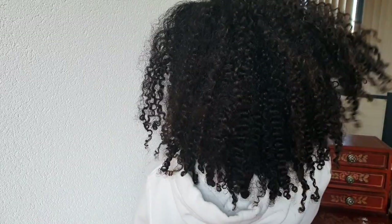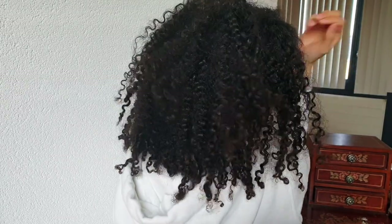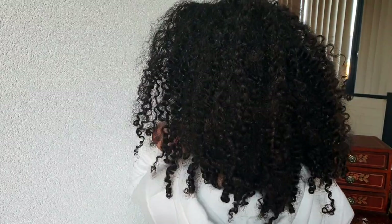Hello everyone, it's Sorelly here and in today's video I'm showing you guys how I get ready for a Moroccan wedding. Don't worry, this video was shot before the corona outbreak. Stay safe people, stay home.